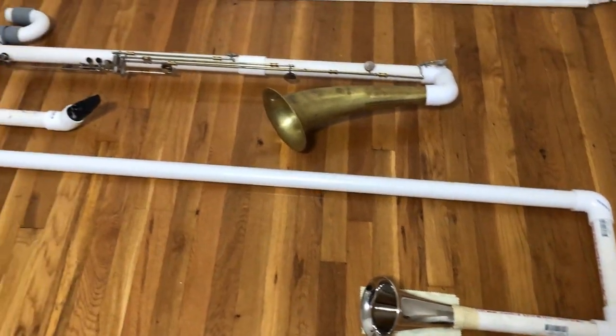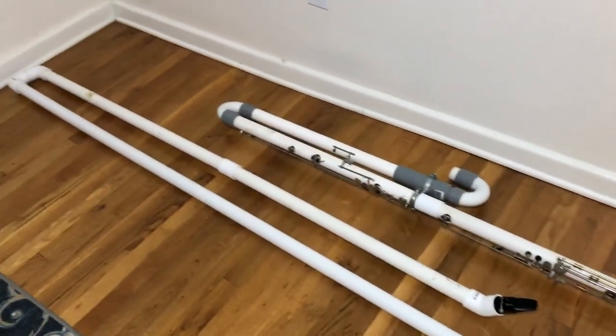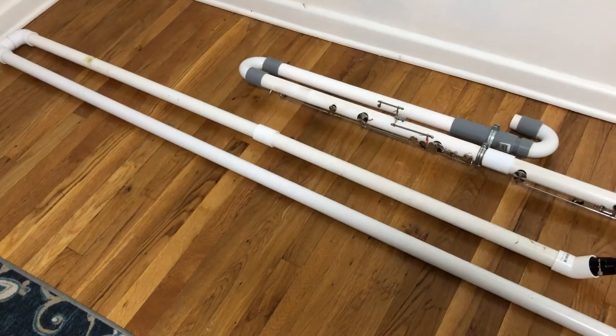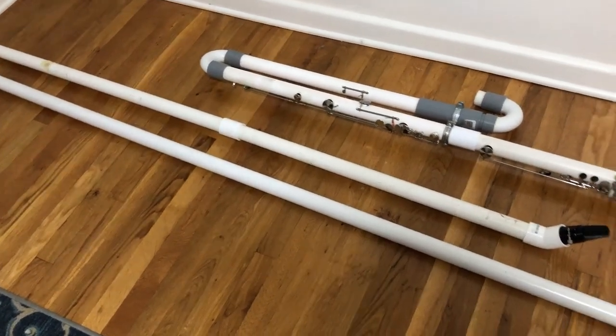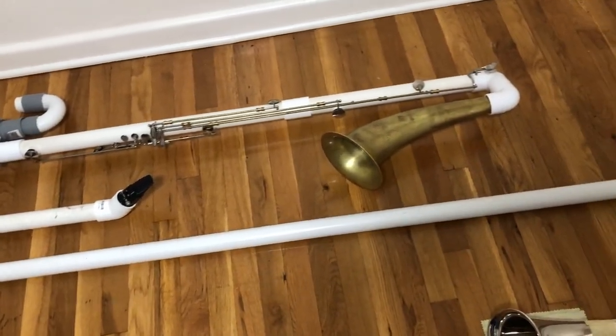But this very simple prototype shows off a few of the improvements I've already made. To start, the bore of this instrument is now only 35 millimeters, which is 5 millimeters smaller than the original prototype. My tests have shown that while the smaller bore isn't quite as loud and resonant, it does respond a lot better and makes this instrument a lot more practical to play.